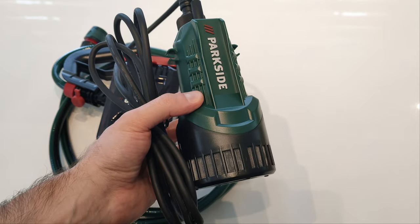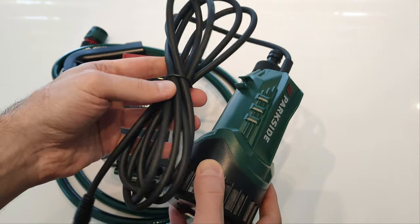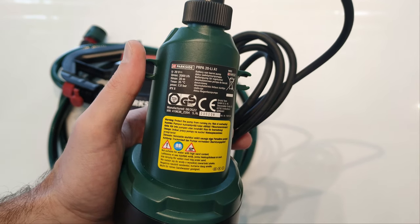The second main component is the pump itself. It has a power cable, 2.5 meters long. On the label we can see some of the specifications of the tool.